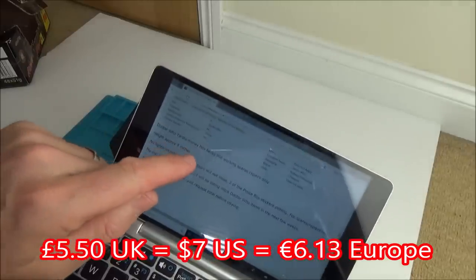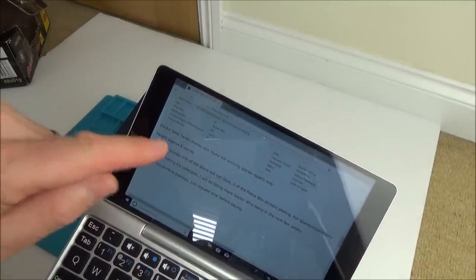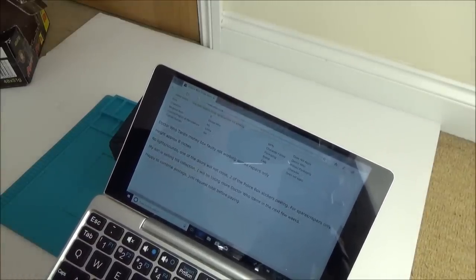It says: Doctor Who TARDIS money box, faulty, not working, spares or repair only. Height is 8 inches, no lights or sounds. One of the doors will not close. Two of the police box stickers are peeling.